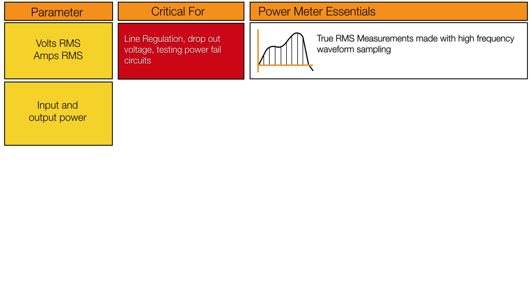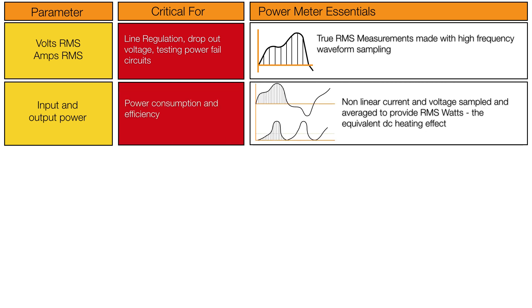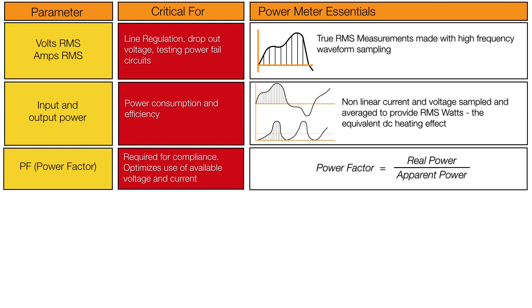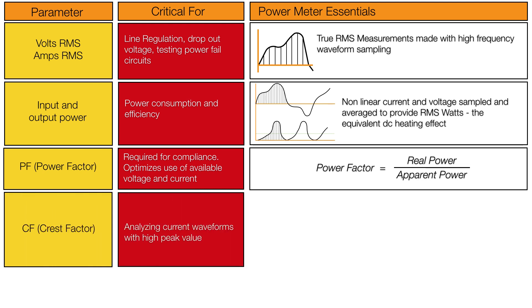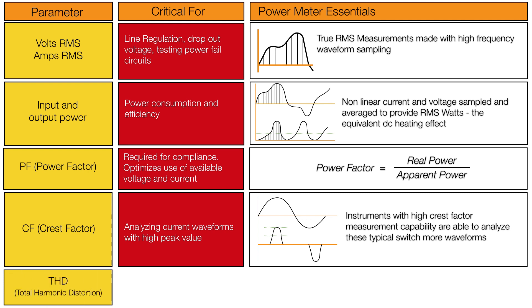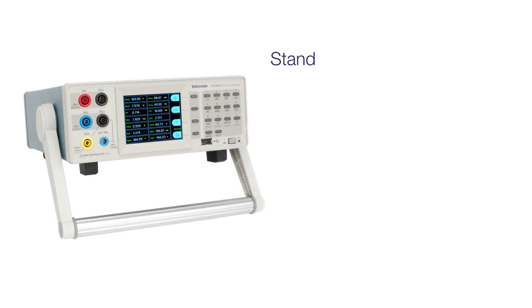Accurate true power in watts allows high levels of efficiency to be determined with confidence. Power factor is used to check the operation of power factor correction circuits, and crest factor — which is the square root of 2, or 1.414 for a sine wave — provides a quick indication of waveform distortion, as does THD, or total harmonic distortion.